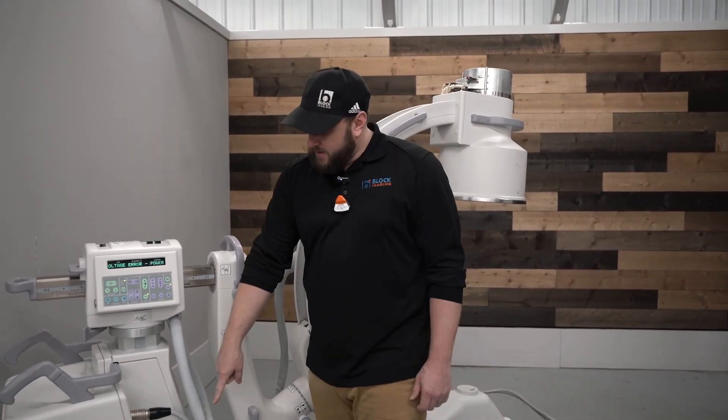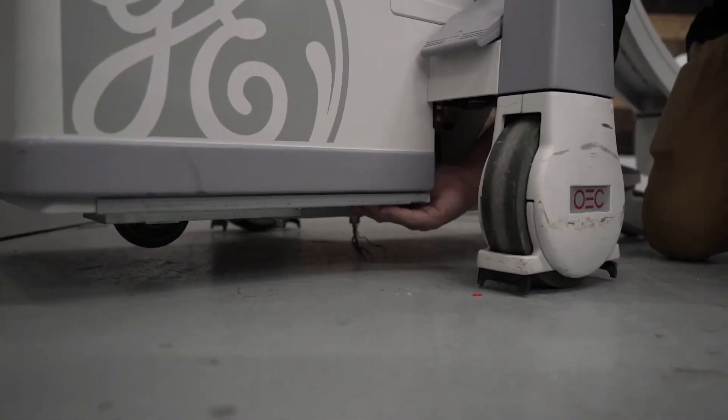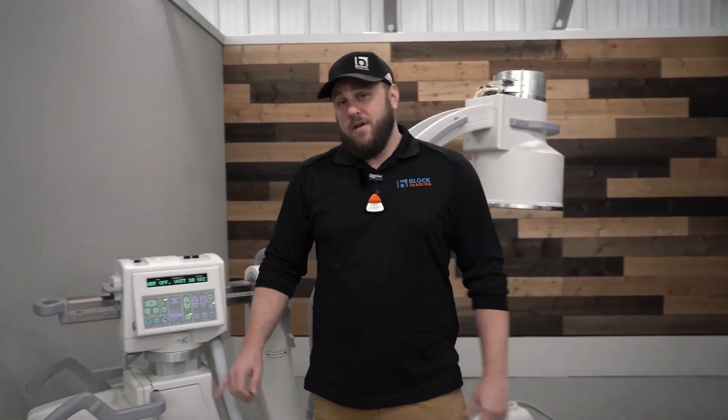Maybe you bumped your foot on it. That's located on the underside, just below the brake pedal. We want to pull that towards us to turn it back on. Then we'll come over to our workstation here and reboot the system. Hopefully that fixes your problem.